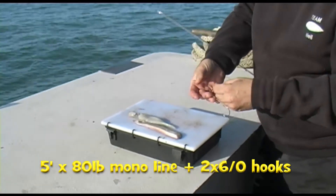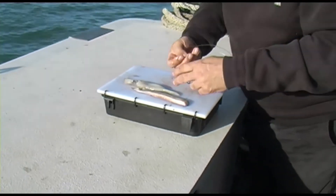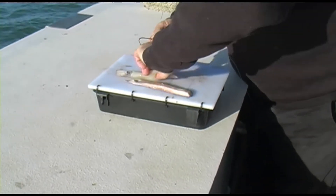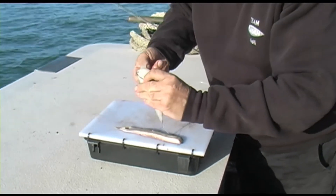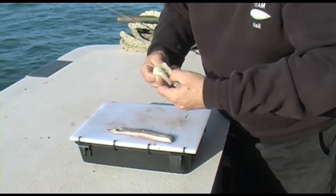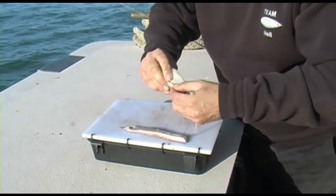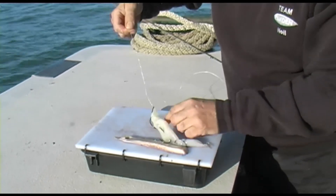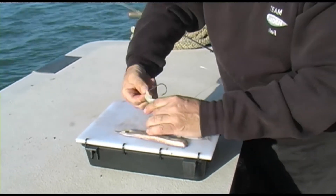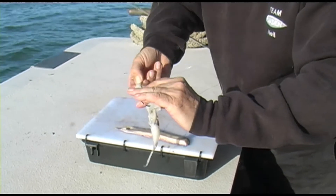This is how I bait up for a ray. First of all, I take the squid, push it through, wrap it once, in again, and then slide that up. You'll see what I do with the second hook now — I bring the second hook down, wrap it around the line and thread it in the back.